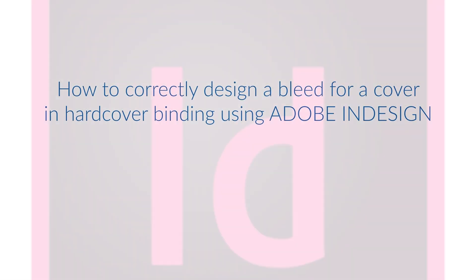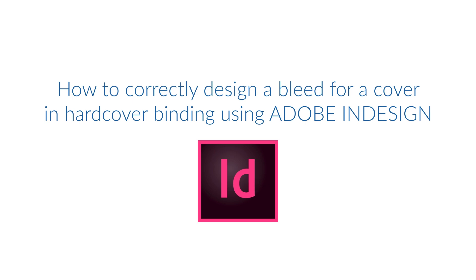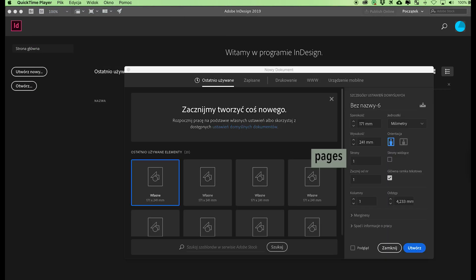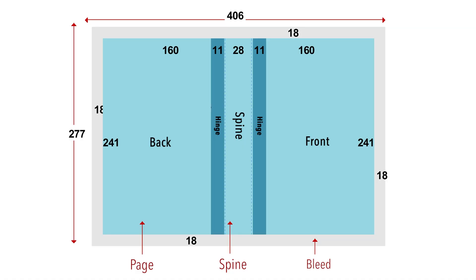How to correctly design a bleed for a cover in hardcover binding using Adobe InDesign. Click File, New Document. In the number of pages field, type in 3 — this way we will design the first and fourth page of the cover and the spine of the book. Remember to select the facing pages option. Type in the size of the first page of the cover from the layout provided by customer service or downloaded from the website. The width of the first page is the sum of the first value plus hinge: 160 millimeters plus 11 millimeters gives a result of 171 millimeters.